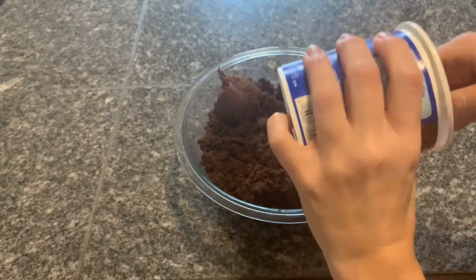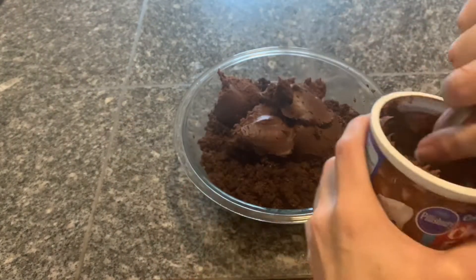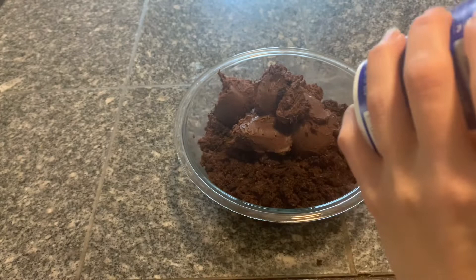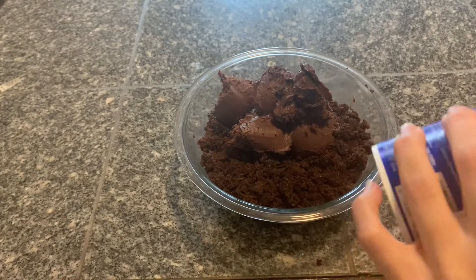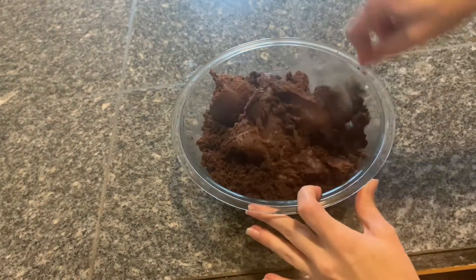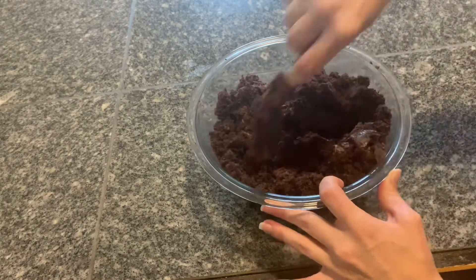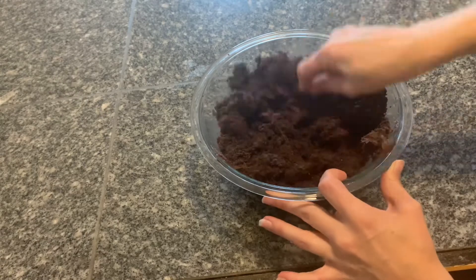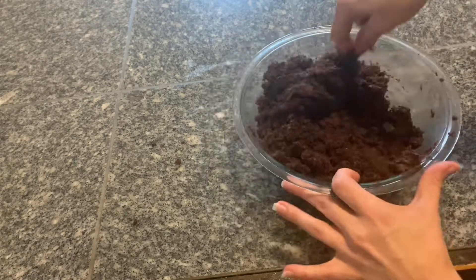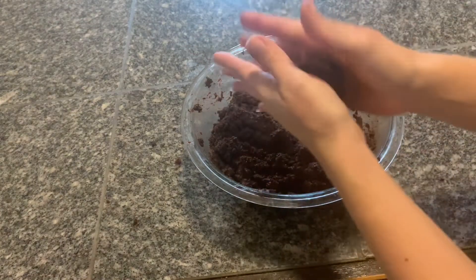Then I added a can of fudge chocolate frosting, and then I formed the mixture into little cake balls.